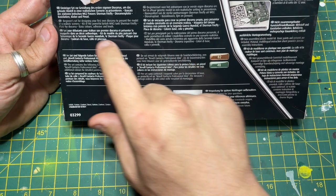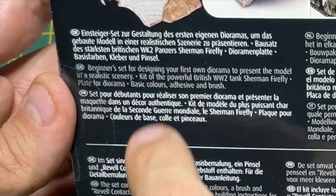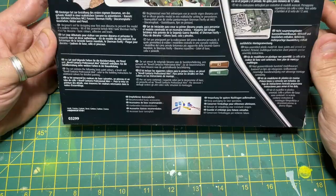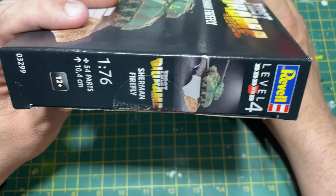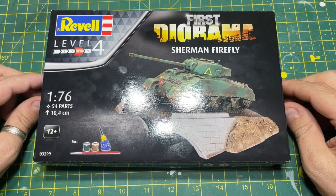On the back of the box it says: a beginner set for designing your first diorama to present the model in realistic scenery - a kit of the powerful British World War II tank Sherman Firefly, a plate for the diorama base, basic colors, adhesive and brush. The kit has 54 parts and will be about 10.4 centimeters - 144 millimeters long. I bought this for £9.99 from Mr Models at a show I went to at the weekend.